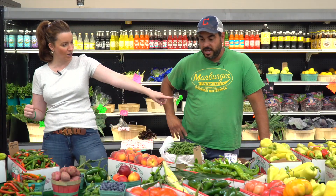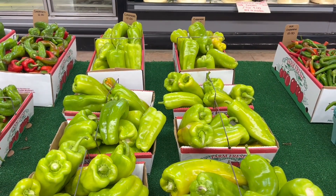It's canning season. We're going to start with peppers — you want to can peppers, now's the time, let's get it done. Pickle season's winding down, so you better get some pickles in the jars if you want to do it, because they're going to be gone.